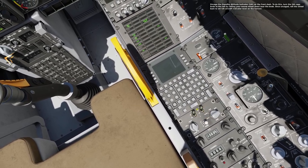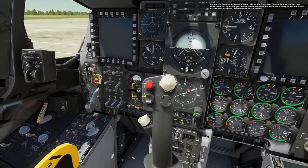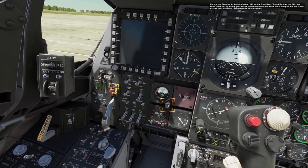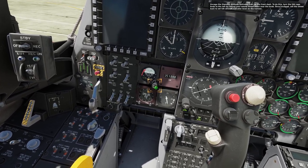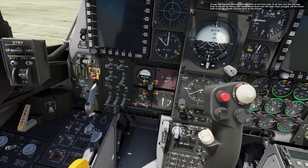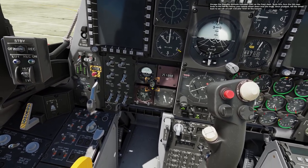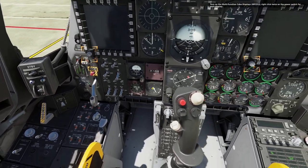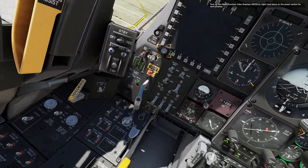Uncase the Standby Attitude Indicator, SAI. To do this, turn the SAI cage knob to the left by rolling your mouse wheel down over the knob. Once uncaged, roll the wheel back to set the SAI aircraft indicator level on the horizon. Turn on the multi-function color displays, MFCDs — right click twice on the power switch for each display.